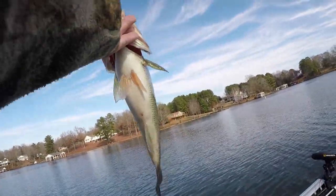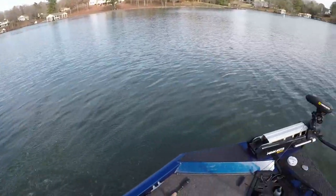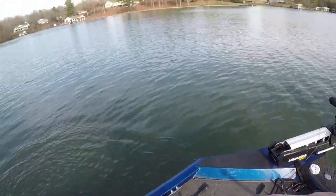Anyway, I don't know how I got him in. Look at the belly on him — that's a nice bass! For 48 to 49 degree water, that's pretty good.